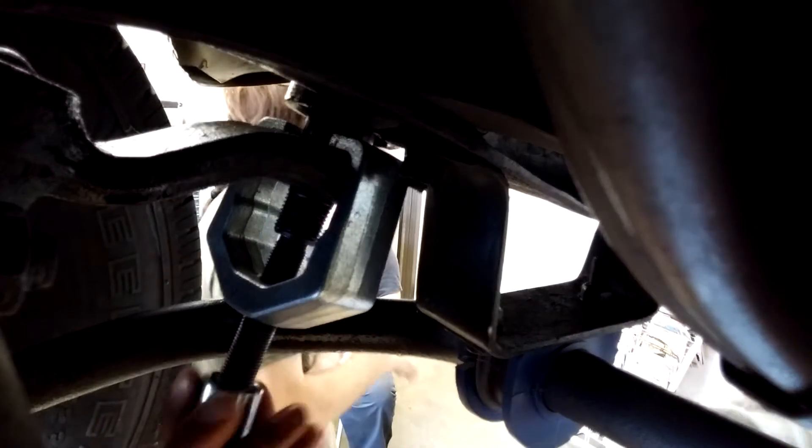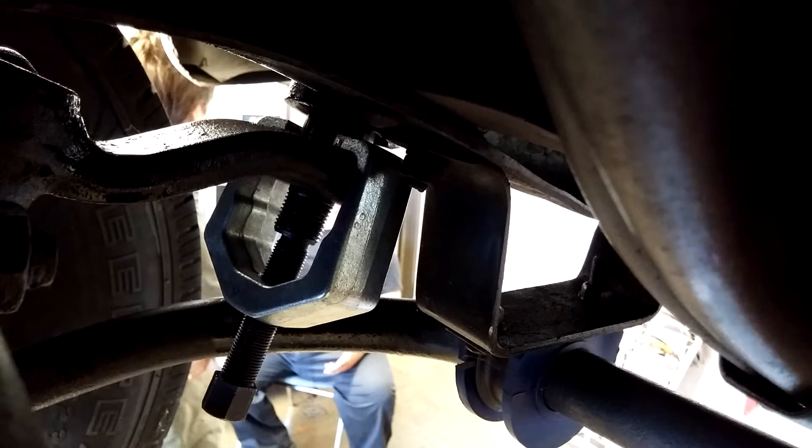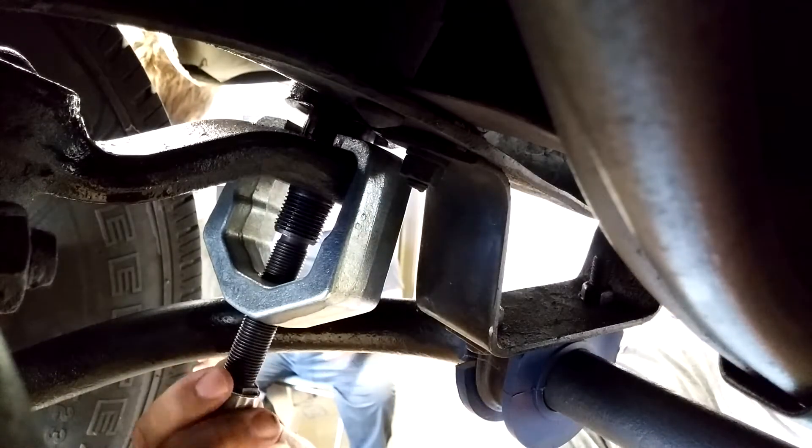I'm not worried about it because I'm sitting over here. Why don't we take the bolts out on the frame? I think that's one of the rear gearboxes. Oh, that's it? I think there's one. This is it.